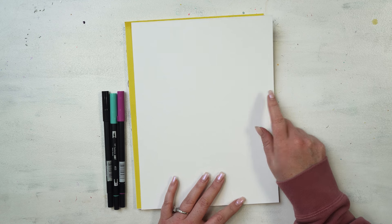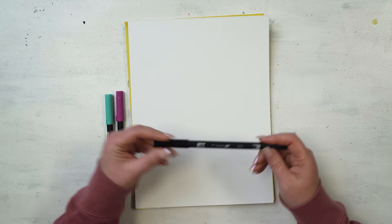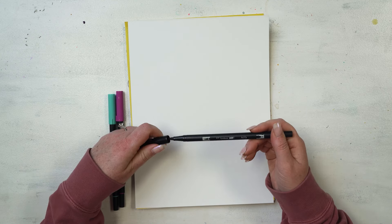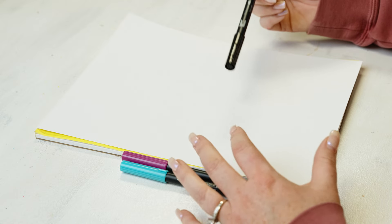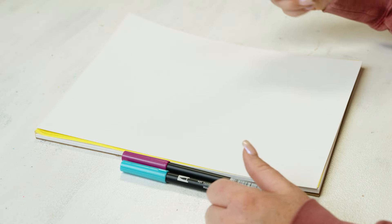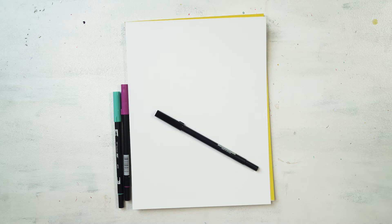I'm using bristol paper for today's activity. It doesn't have to be bristol paper — I just like the thickness and smoothness of it for these markers. I'm going to be using a black Tombow marker, the Tombow dual brush tip marker, and I've got a couple of other colors I may or may not use. I'm going to letter the phrase 'His Mercy Never Fails Me' — I'm loving the song 'Goodness of God,' it's my theme song of the moment.